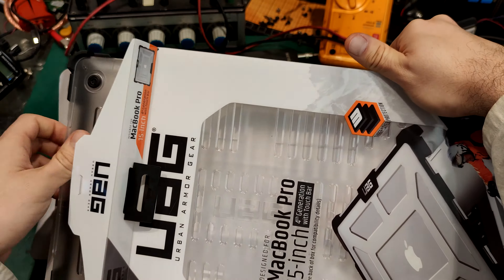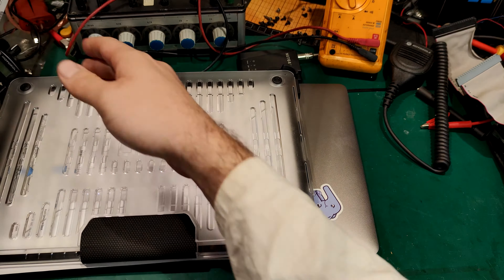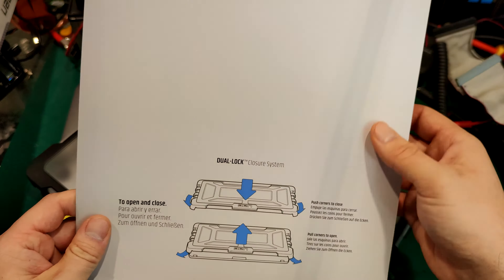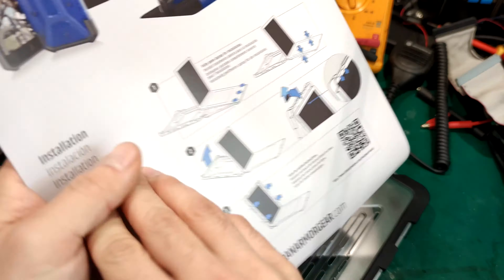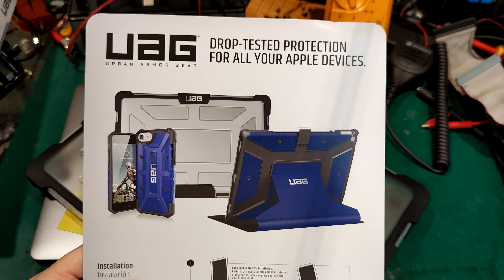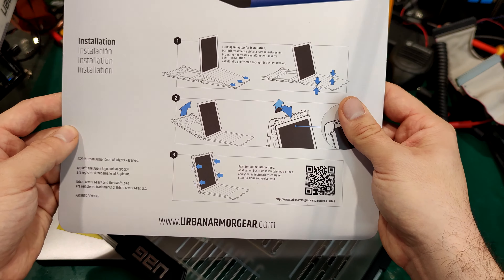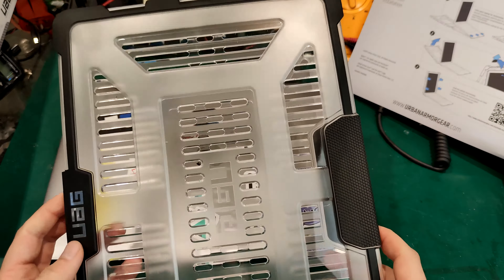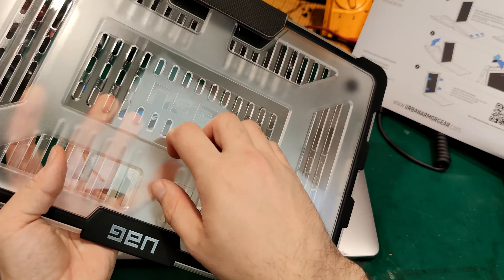But for the city we've got a device like this. So let's take a look if I bought the right one, because I'm afraid it's not going to fit. We've got some kind of... we've got a lock, we've got a very nice drop-tested protection.